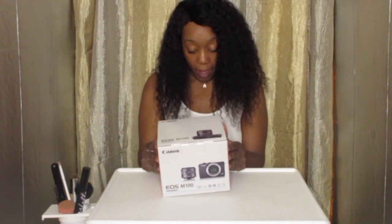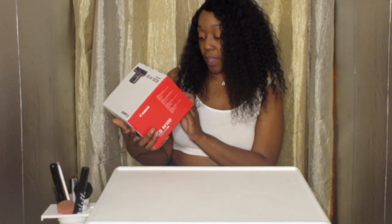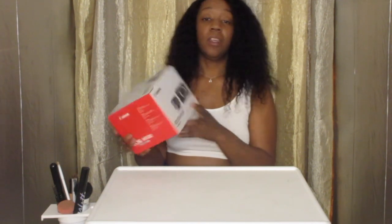Okay you guys, the moment you guys have all been waiting for — it's the official EOS M100 Canon camera. Wi-Fi certified, Bluetooth, HDMI. It has an interchangeable lens, it's a 24 megapixel, Dual Pixel AF, APS-C, ISO 25,600 and 6400, and Wi-Fi Bluetooth. EOS M100.